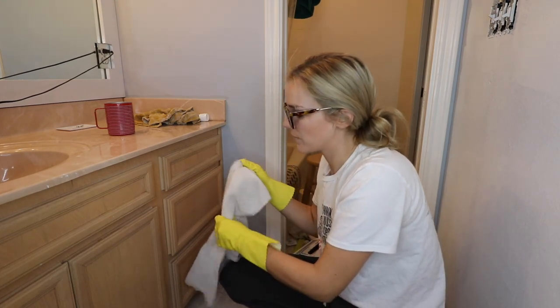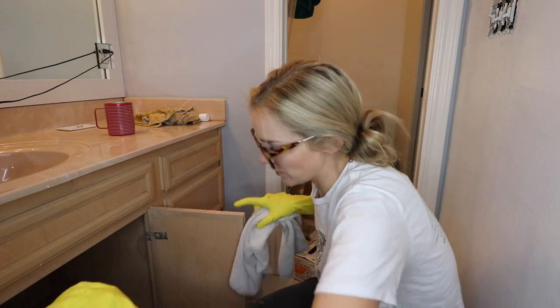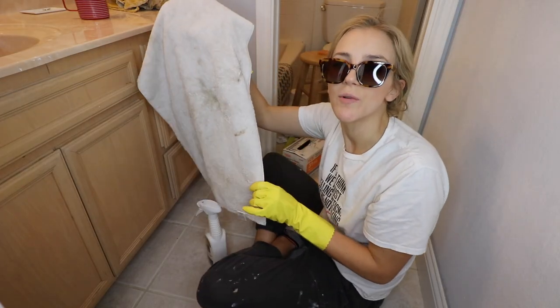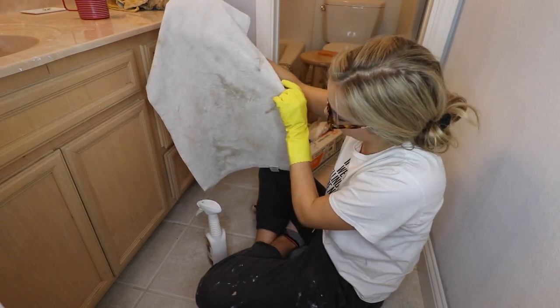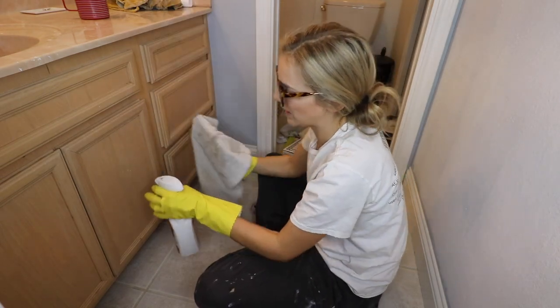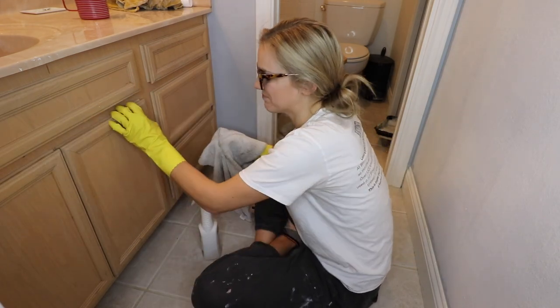Now that the TSP has sat for a couple minutes I'm going to take a white rag and wipe it down per the instructions on the bottle. That's why it's so important to use TSP when you prep your cabinets — look how much dirt just came off these cabinets, and I had just wiped them down previously with soapy water last week maybe.